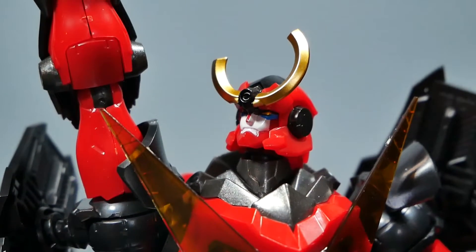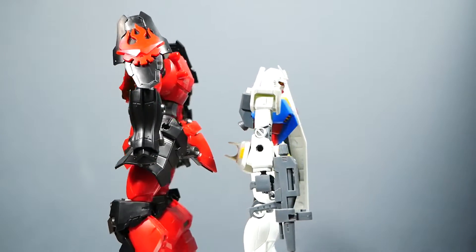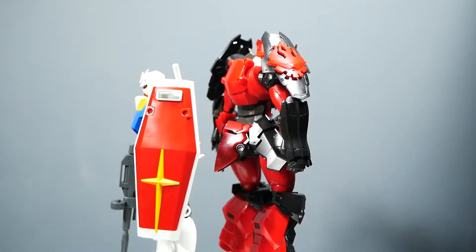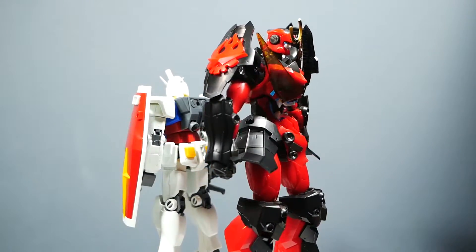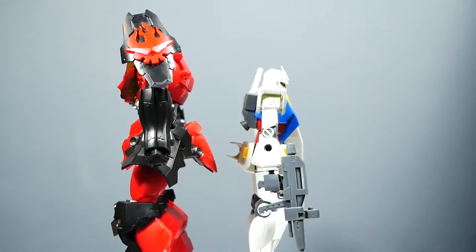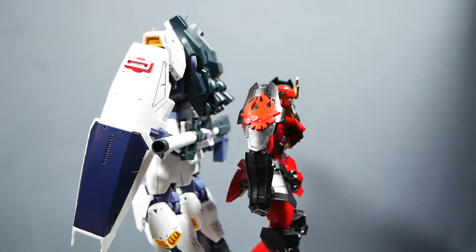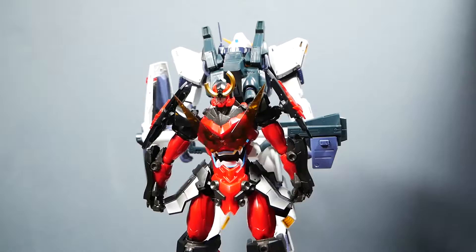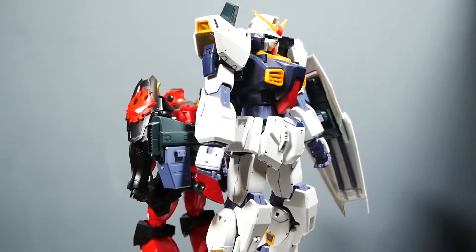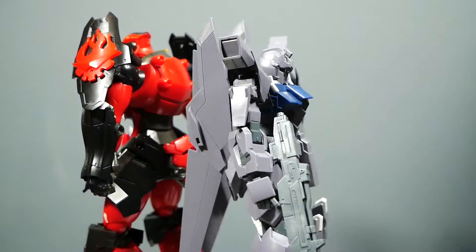I cannot stop thinking about how great this kit is. Even though I became very dejected by the breaking of the hip joint, I took a short break, came back, fixed it, and finished the build all in one day. I did all of the filming, script writing, and assembly for this kit all in a single day — which, if you haven't gathered by how I normally do videos, is very unlike me. Everything about this kit just makes me giddy inside. It's one of the few kits that I'd keep out of my display cases just so I could pose it on a regular basis.